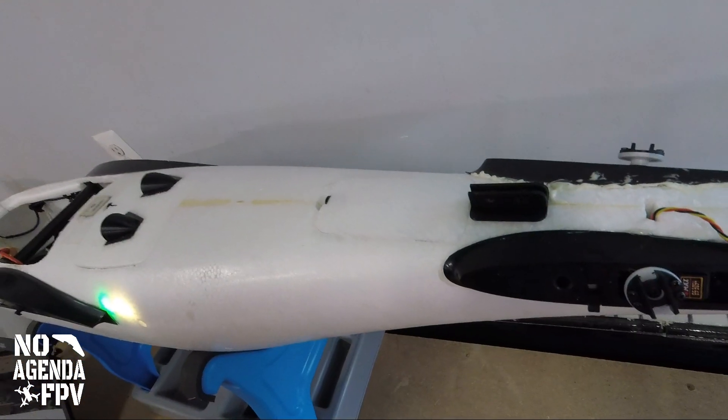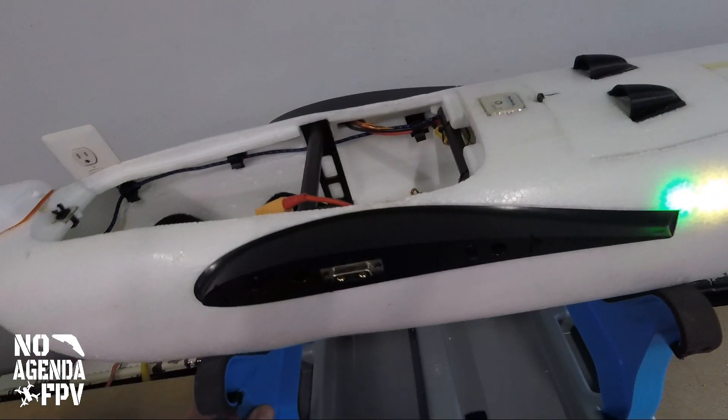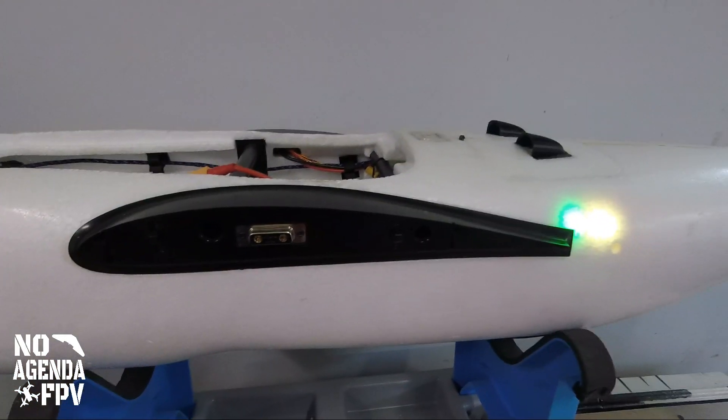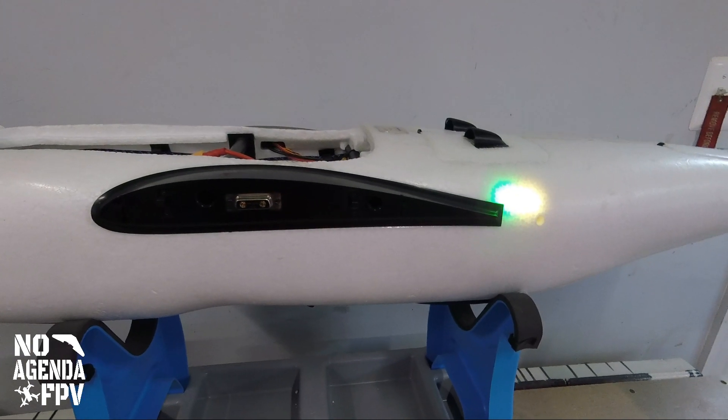That's the camera setup on this Believer. If you have any questions or comments, please leave them below. Like and subscribe for more videos on the Believer — I hope this was informative.